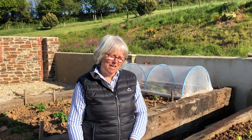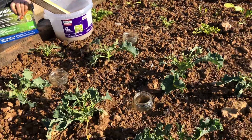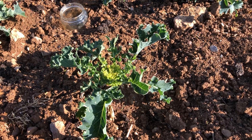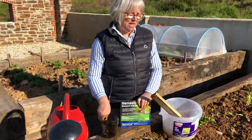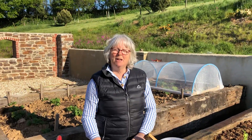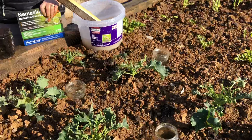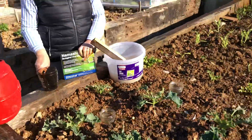We hate slugs. They eat everything, including these lovely cabbages that we've got here, kale. And we have had a lot of slugs in this bed, as you can see. Henry has been using 10% beer solution in these glass jars. They're empty at the moment, but we're going to top them up. Very successful.